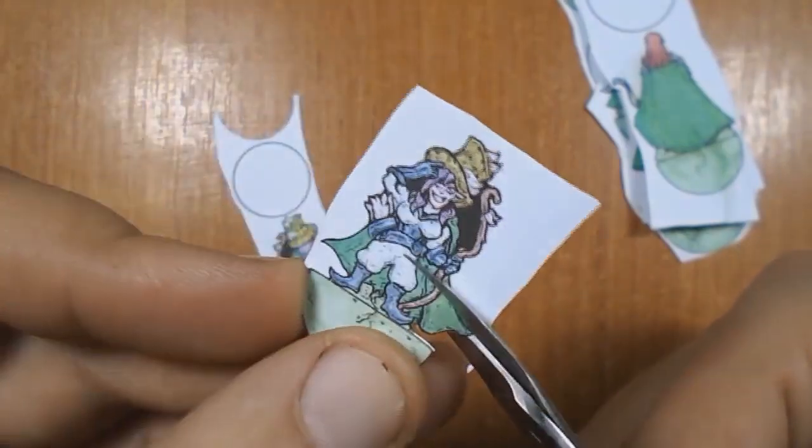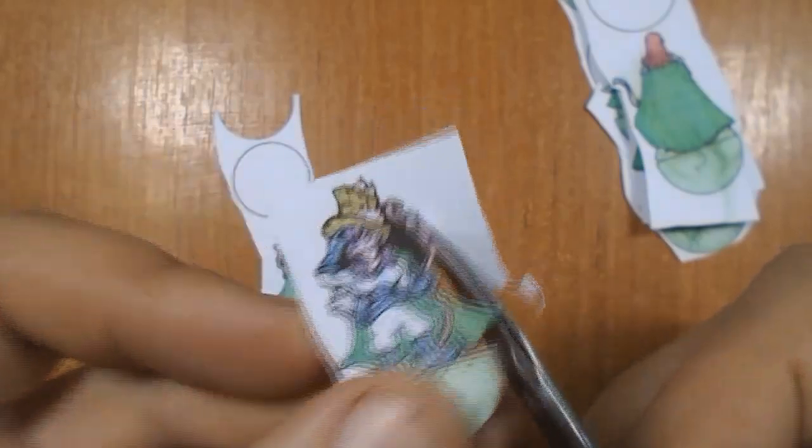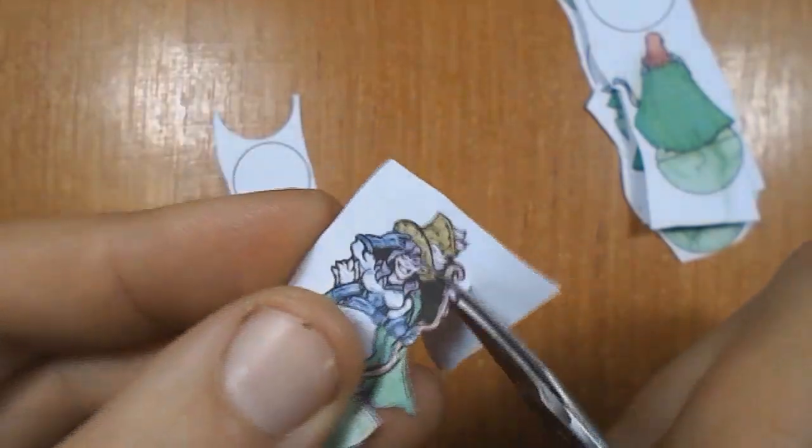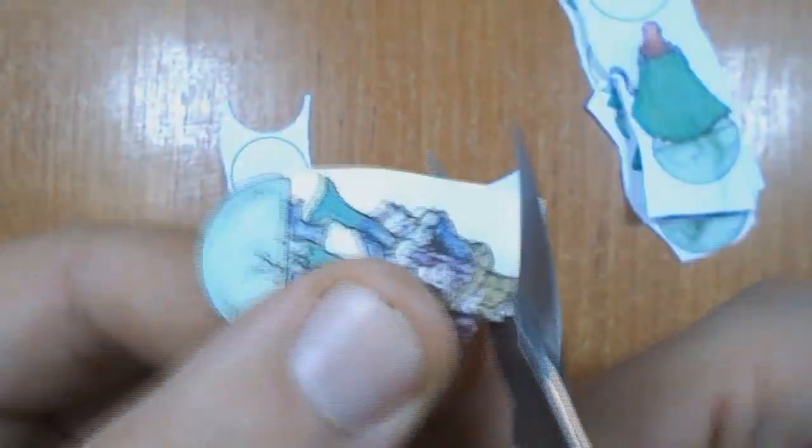After printing, you must take a small cut between the base and miniature for creating a good bending after cutting out. The cut must be not just a scratch, but not cut through. This is possible when you use thick paper.